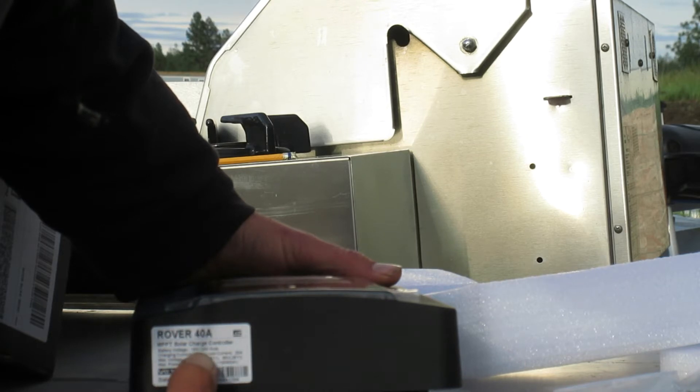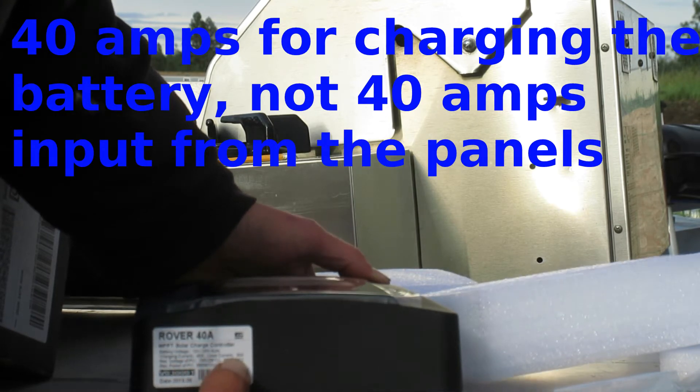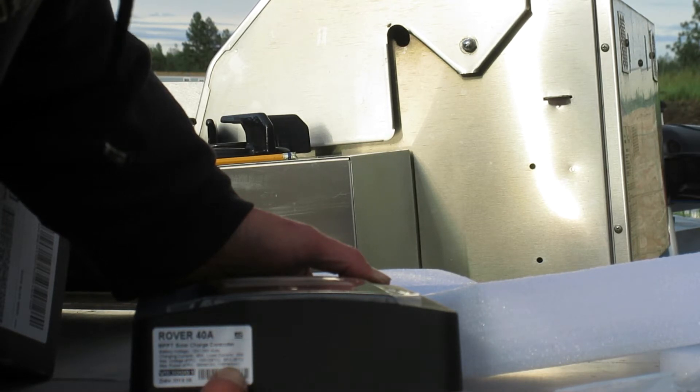It automatically detects 12 to 24 volt systems. The charging current is 40 amps and the load current is 20 amps. The maximum voltage of the solar panels in series is 100 volts at 25 degrees Celsius, or 90 volts at negative 25 degrees Celsius. Maximum power is 550 watts at 12 volts or 1,100 watts at 24 volts.